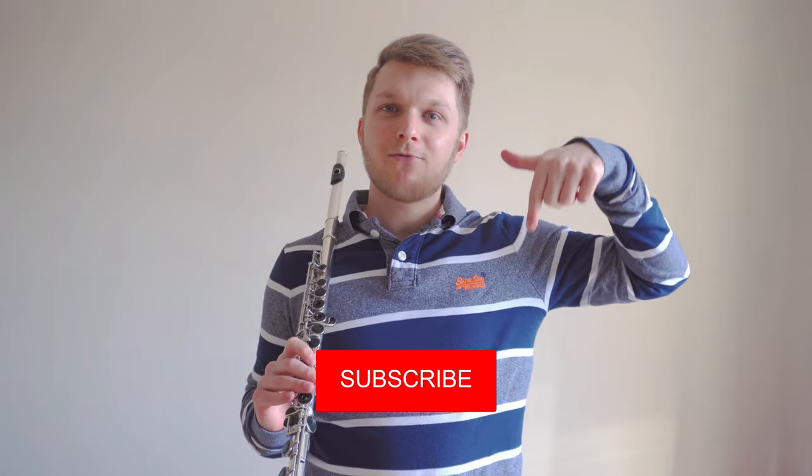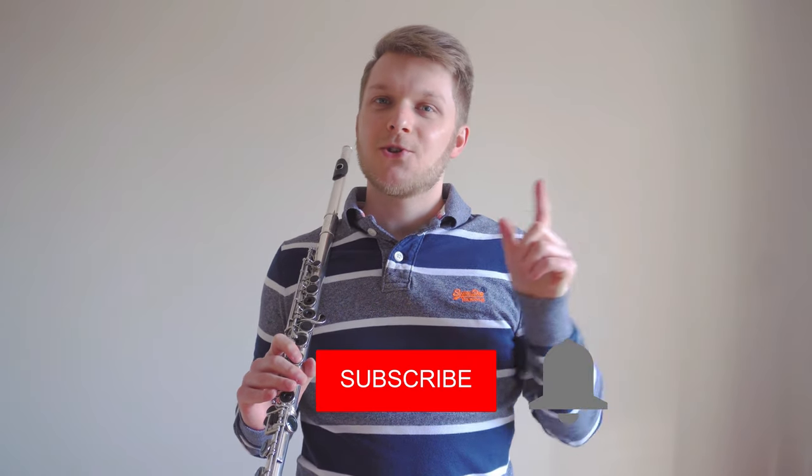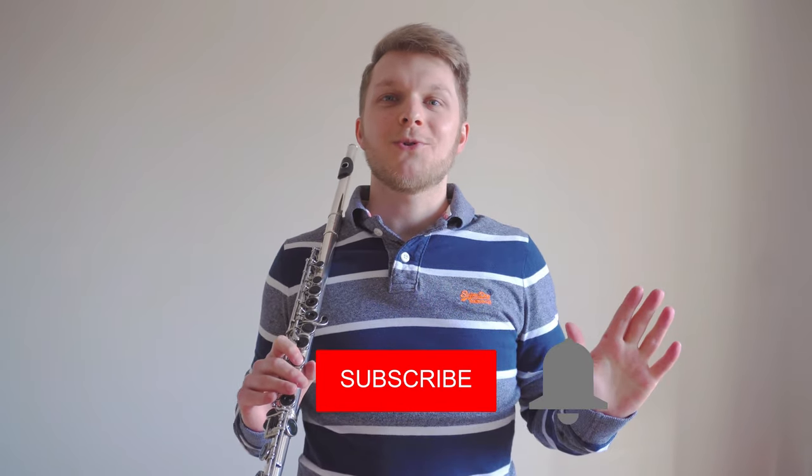Don't forget to subscribe to the channel — that's the big red button below — and hit the notification bell right next to it so you never miss new content. Hit like if you enjoyed today's video and dislike if you did not. Leave a comment below if you have any exciting ideas, and I look forward to seeing you in the next one. Bye for now.